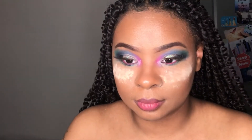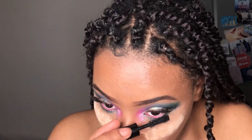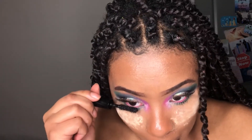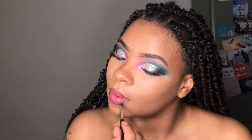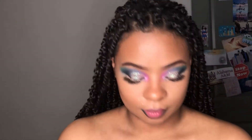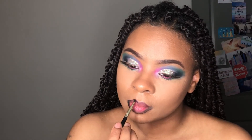For mascara I just use my Anastasia Beverly Hills mascara. For my lips I used a black lipstick, and then I did try to go in with a blue lipstick, but I didn't really like that, so I ended up filling my lips with more of the black than the blue.